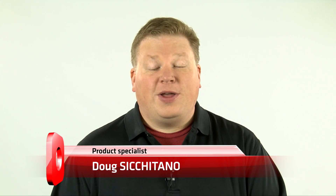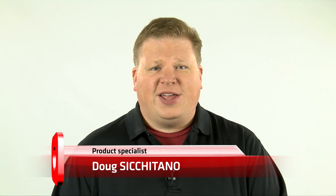Hello, my name is Doug Cicatano, a product specialist here at Streamstar, and I'd like to introduce you to Streamstar's K710.